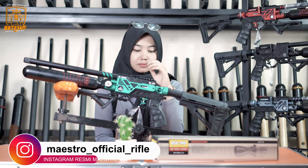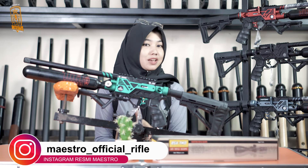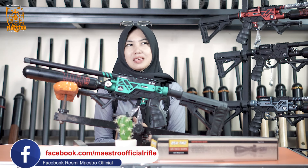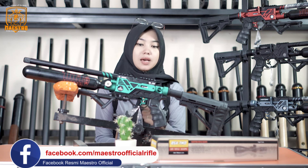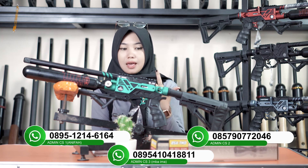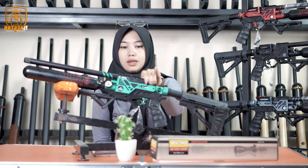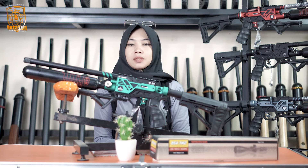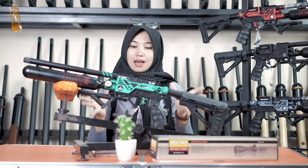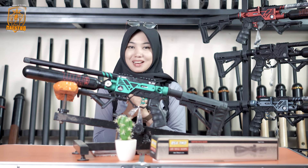Yang ketiga bisa melalui marketplace, ada Shopee dan juga Tokopedia. Kalian tinggal buka marketplace, misalnya di Shopee atau Tokopedia, bilang ke adminnya, nanti akan diberikan linknya untuk masuk ke tokonya. Sangat mudah sekali karena di Master Official memang selalu mencari yang mudah-mudah saja, memberikan sesuatu yang bermanfaat, mudah, ramah, dan juga berkah.